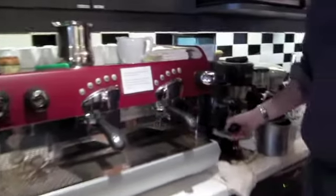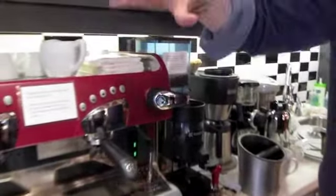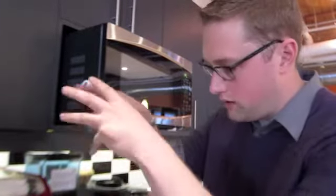Espresso is all about using steam to extract tasty oils from coffee beans — that is the whole thing we're trying to do. Every little detail we put into it, a lot of them are superstition, but whether they are or not, they're all about getting oil out of coffee beans and into your cup, and it starts with this.